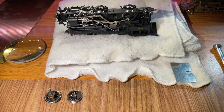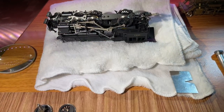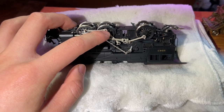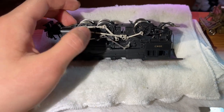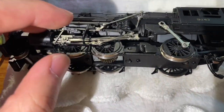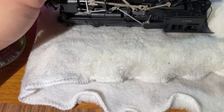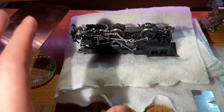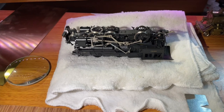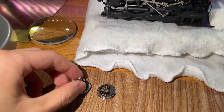So this is how I do it by eye. Quartering basically means that the drivers on one side have to be set 90 degrees off the other. For example, if you look at this side of the wheel on the engine, the drivers have the crank pin at the 12 o'clock position — of course, this engine is upside down, so it's actually 6 o'clock, but looking at it we'll call it 12. If you look on the other side, you can see they're exactly 90 degrees off — in this case it looks like 9 o'clock. They have to be exactly 90 degrees off. If they're 70, 80, or even 180 degrees off, this engine is not going to run properly.